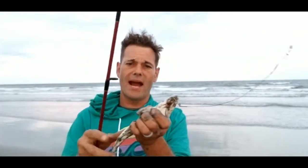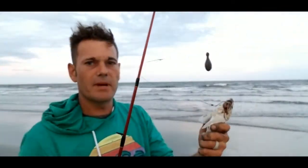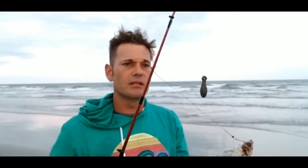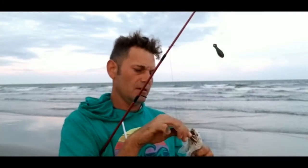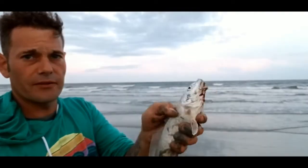It's about 7:30 at night and the whiting are just now hitting. I've been fishing all day and this is my first whiting of the day — beautiful fish right there. We're going to go ahead and throw him back because I've got plenty of bait and don't need any more right now. These guys are gentle creatures; you don't have to rough-handle them.